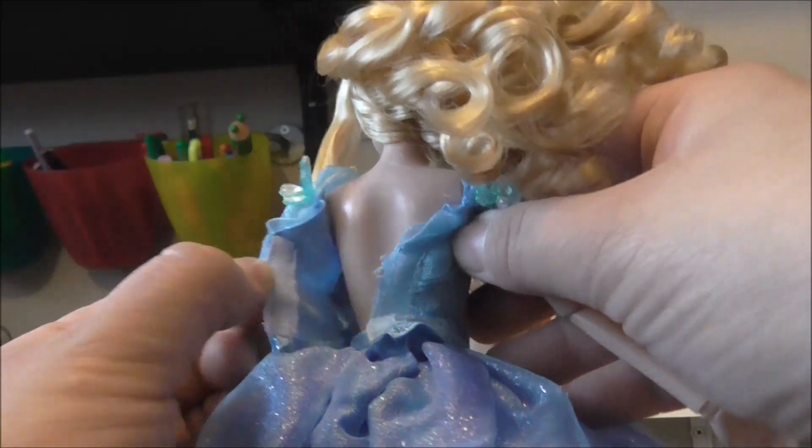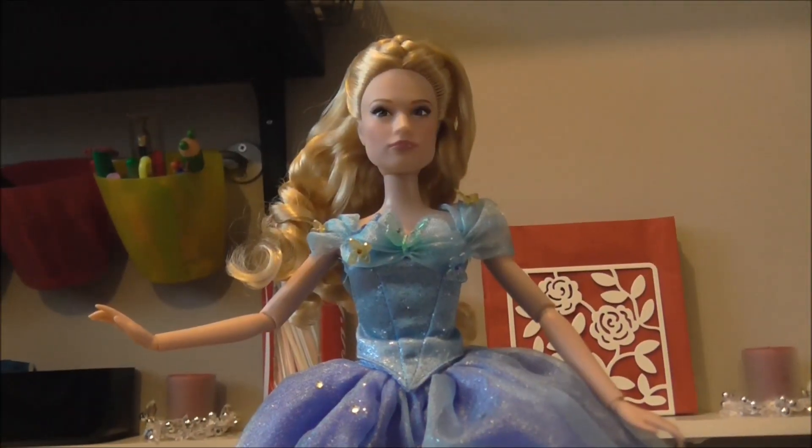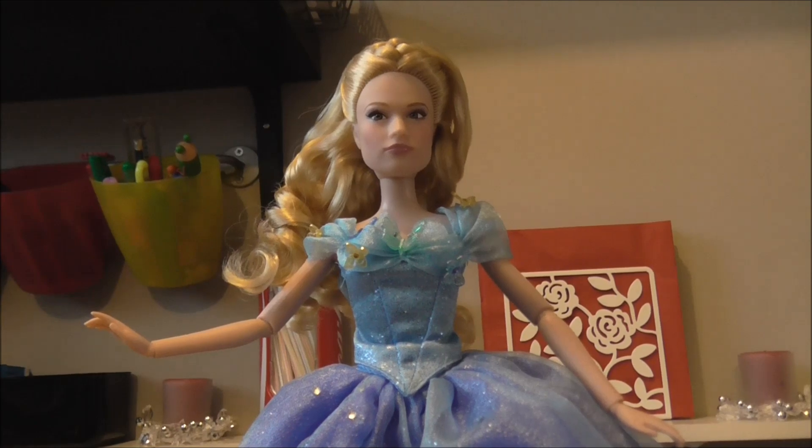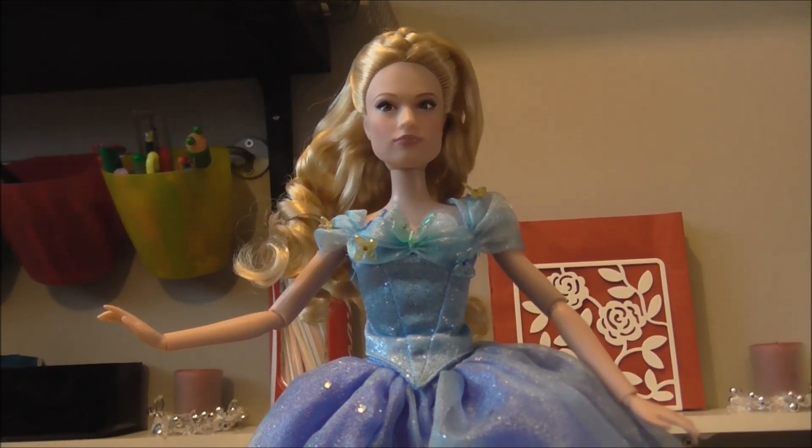If the child wants to take the dress off, it's just velcro at the back. Then obviously the skirt part has a bit of velcro there as well — so it's easy to remove.